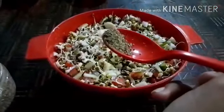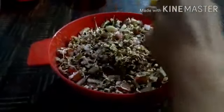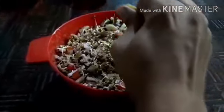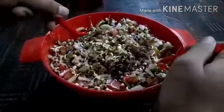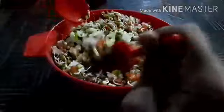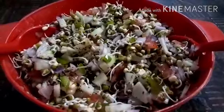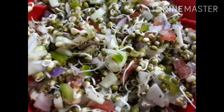Then we will add ground black pepper. After that we will add ground roasted cumin seeds. You can add spices according to your wish. Then we will squeeze lemon. After that we will again mix it well. Mix it properly children like I am doing. And finally your salad will look like this. So children, this is the recipe of salad of sprouted moong seeds.